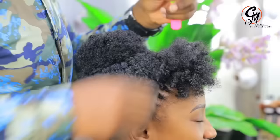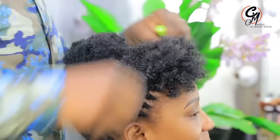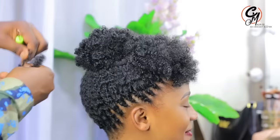I almost forgot to introduce myself — my name is Maurice, the Crochet Master, and I work at Hair by Clippers. Those who want to join us, we have our institution here: Hair by Clippers Technical Institute. You can always come and we learn together. We've already started the January intake, so if you want to join us you can always come.